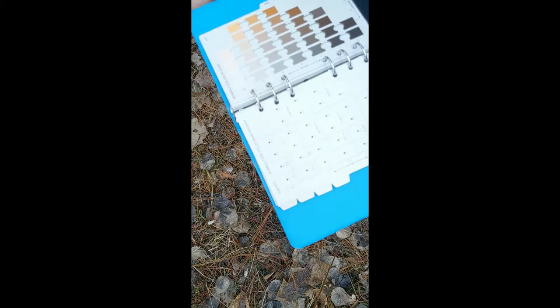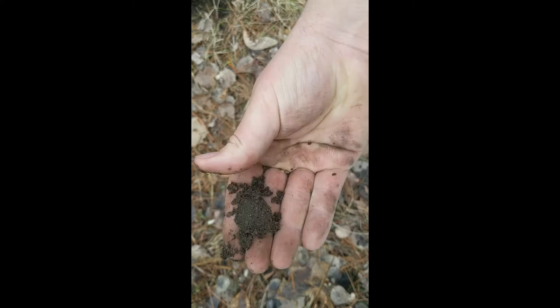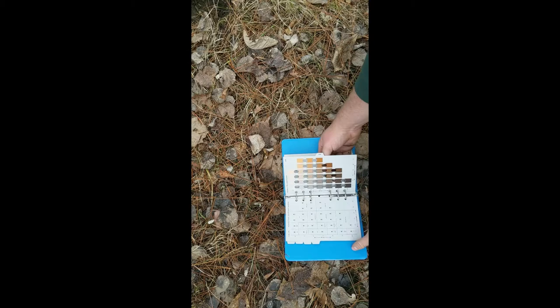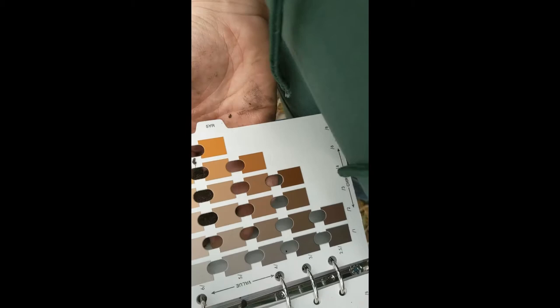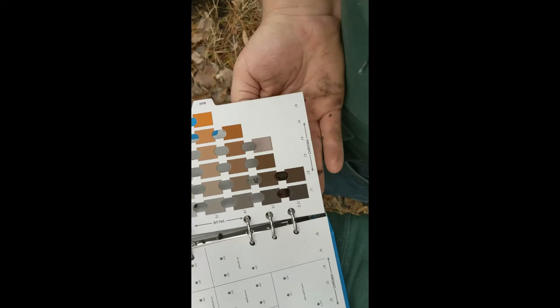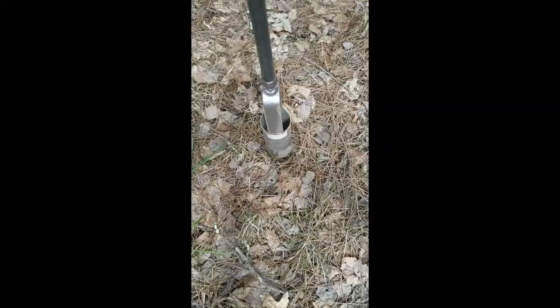Now we can actually put it under our Munsell book. I flipped to this page because it is going to be the most likely match — this page is normally for upland soils. There are other pages for soils found in low oxygen areas or swamps, but this one is for upland areas. You just take the dirt and put it underneath those little slots so you can see it through them, and you mark it up to which one you think it looks closest to. I am checking all of them and I think it looks pretty close to one down there. I will record that in my notebook and then we will have a nice data point of what type of soil we had.